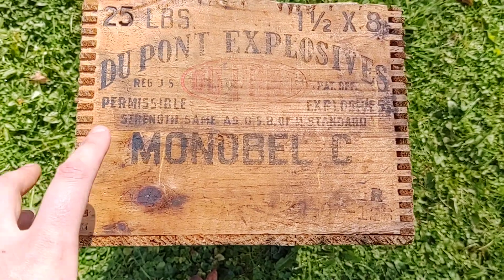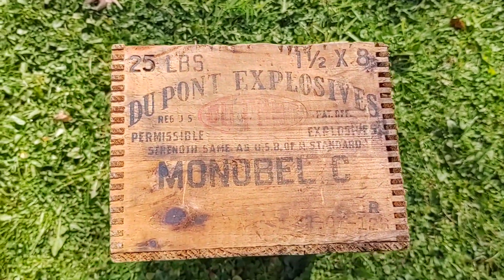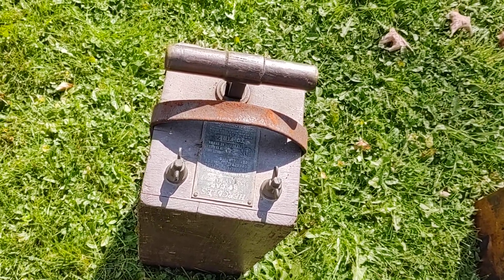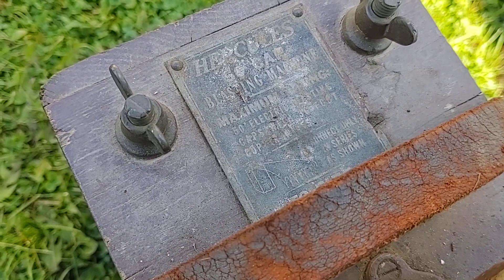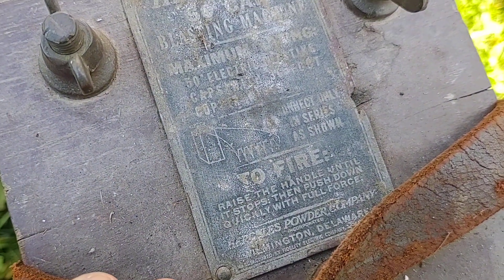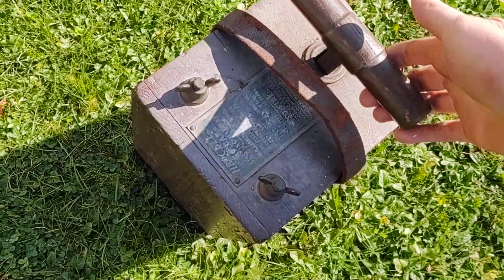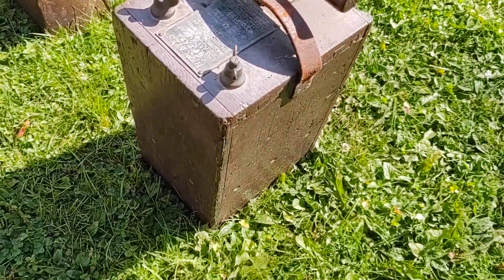This is a DuPont dynamite box — you'll notice it says 'permissible,' meaning safe for use underground. It held 25 pounds, with sticks one and a half inches by eight inches long. This here — you've probably seen it in old cartoons — is what's used to generate the electric charge to set off an electric blasting cap. This particular one is made by Hercules and is a 50-cap blasting machine, meaning it can set off up to 50 blasting caps. It says 'connect in series as shown.' It contains a magneto inside, and as you draw up on the handle and then push down hard, you can hear the magneto spinning — that generates the electric charge to set off the caps.